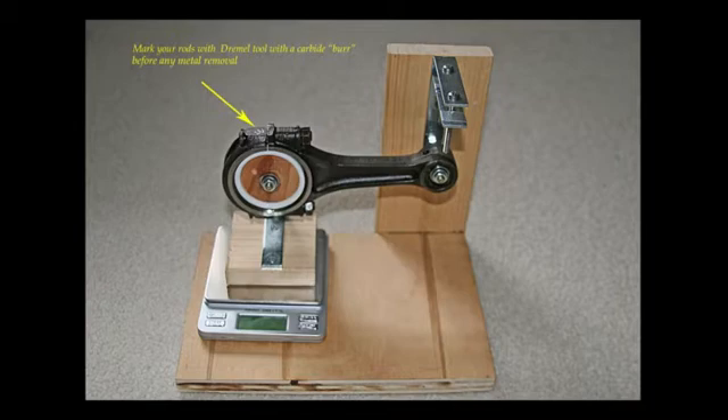This scale has a tare reading, which allows and takes into consideration the weight of the adapter on it and goes back to zero.